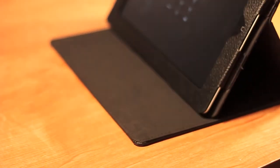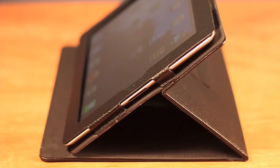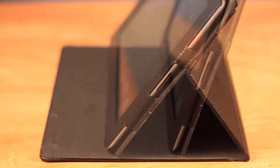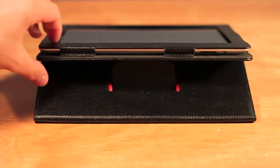This feature is what I think saves the case and makes it actually very useful — it has multiple viewing angles. You can put it at any viewing angle like a movie angle or a typing angle as you see right here. That little thing in the back helps it keep up.